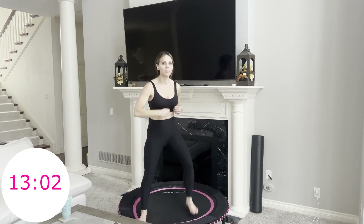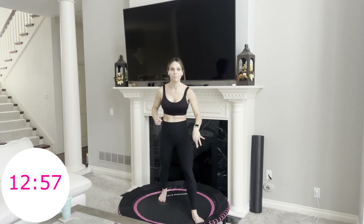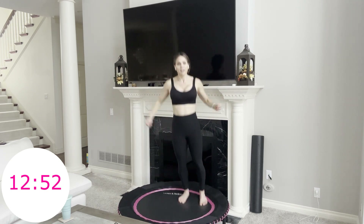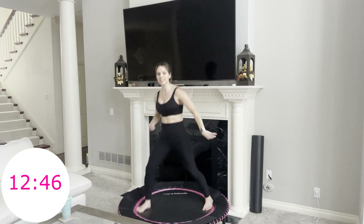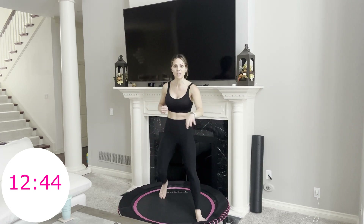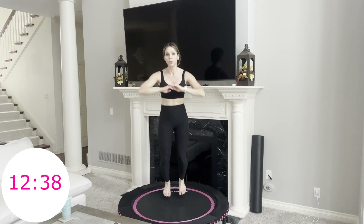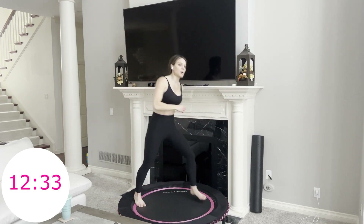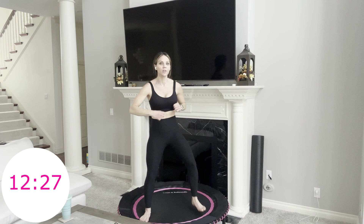Take it from the top — step forward, step forward, step back, step back, two hop forwards, do that again. Step forward, step forward, step back — now we're going into two jumping jacks, then step hop, step hop, do it again. Jumping jack, step hop, step hop, step forward, step forward, step back, step back, two hop forwards. We're doing each of these combo moves twice. Jumping jacks, step hop, step hop, two jumping jacks, step hop, step hop.